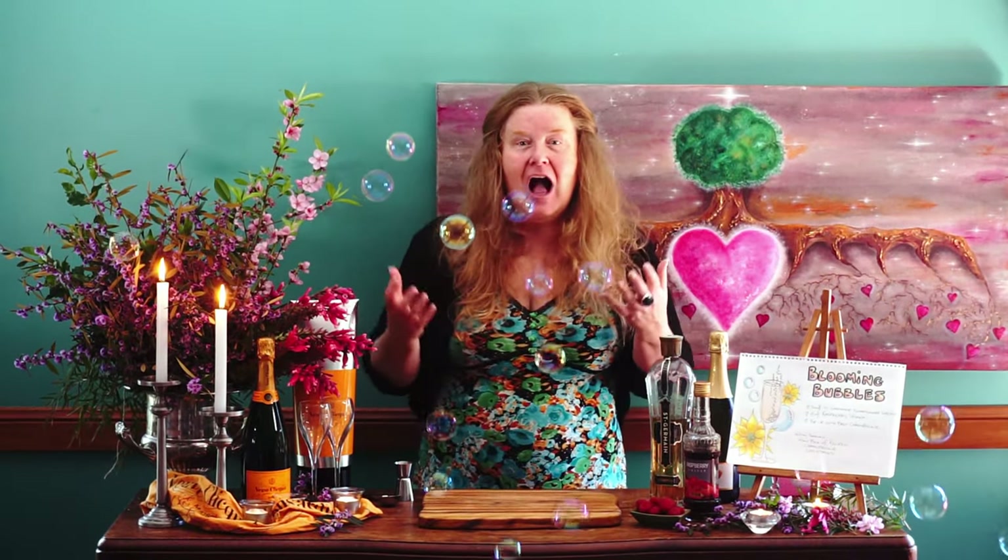Our cocktail today is called Blooming Bubbles and I'm having my girlfriends come around this afternoon. I'm so excited. We're having a high tea — a champagne cocktail high tea — and I'm sure there will be no tea involved.